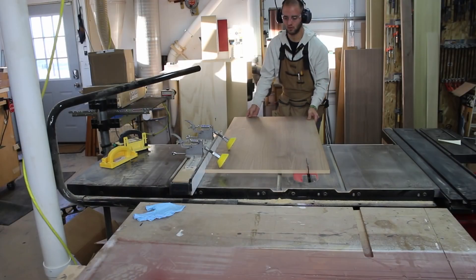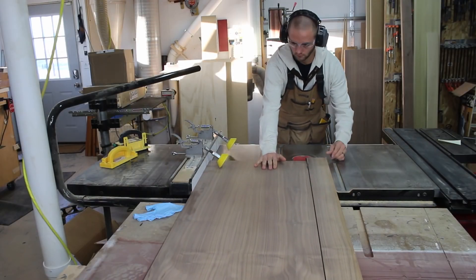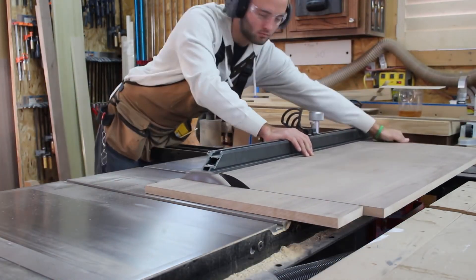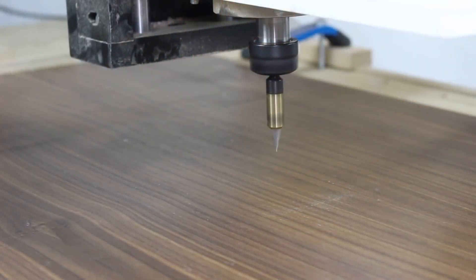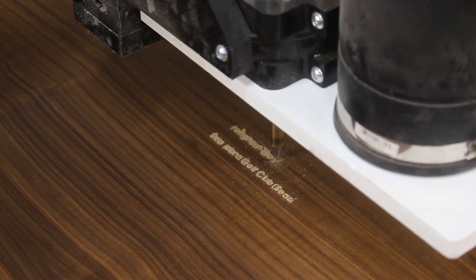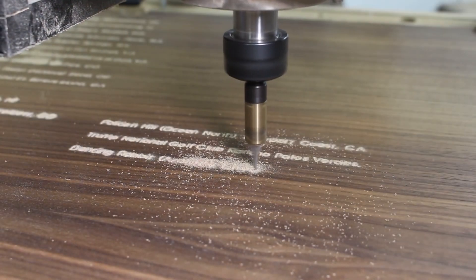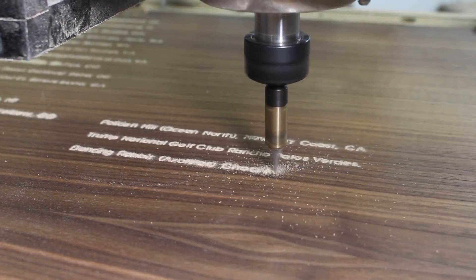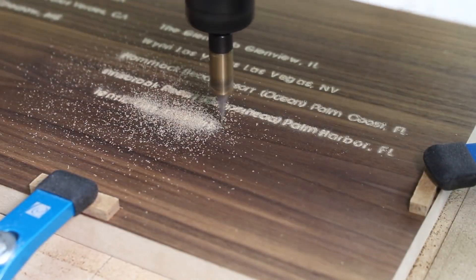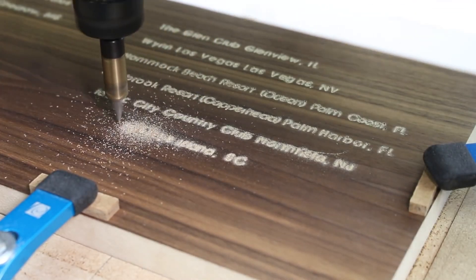I use the same cutting procedure with the name section as we did with the map portion earlier. I cut it to width at the table saw and then used the sliding accessory on my table saw to cut it to length. Zeroing out the Z axis with a 30 degree engraving V-bit, I hit start on the course name engraving program. It is truly a treat to have a CNC — especially with projects like this, you really get an appreciation for the precision and accuracy of a CNC machine.